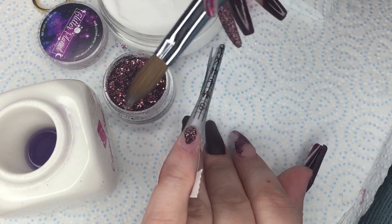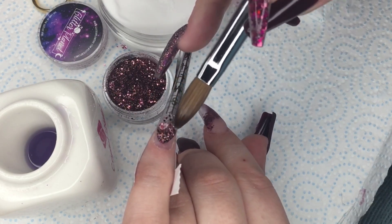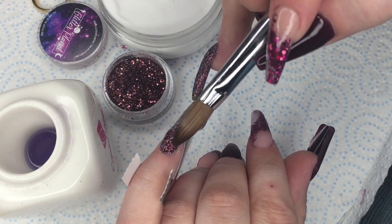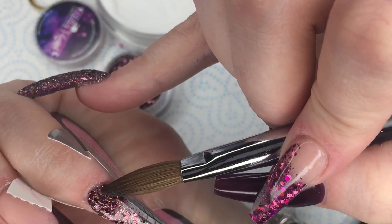Patting and pulling and dragging it down, making sure all the glitter is nice and covered so there are no shiny patches. Make sure that you do pinch your form and go in with your pinches after just to make sure your nails look beautiful and slender.